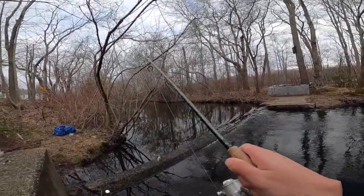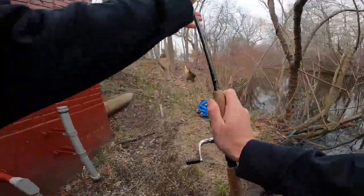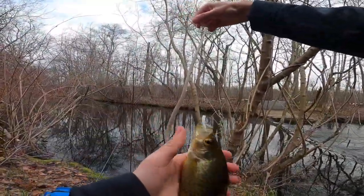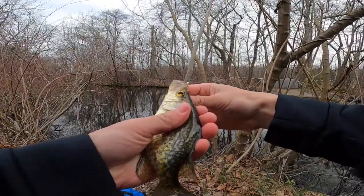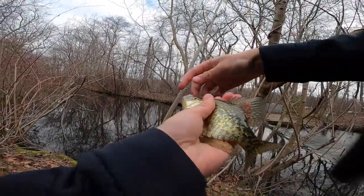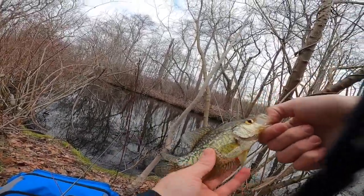Crappie! No way — it's my first crappie of the year! It's a really little guy, but still!